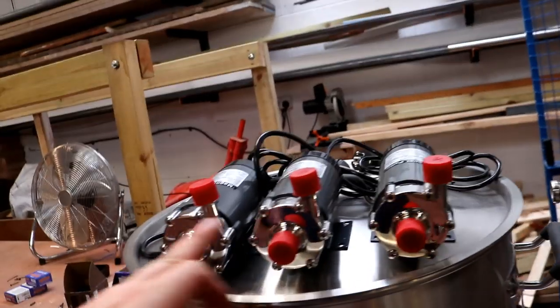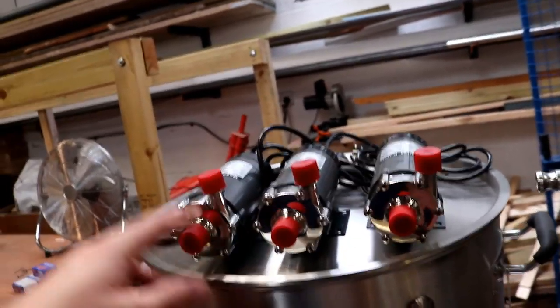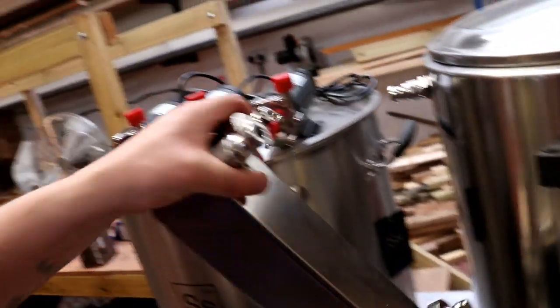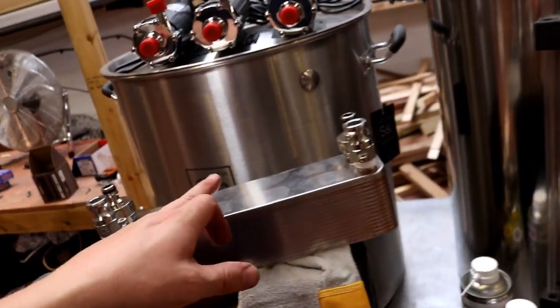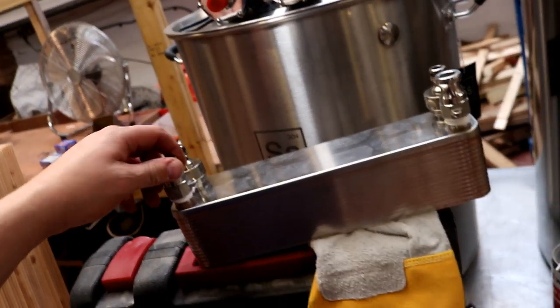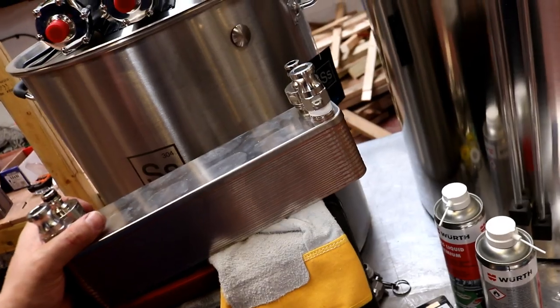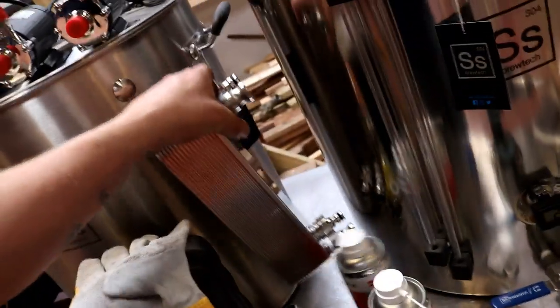I've got pumps from AliExpress, $66 each — all three of them have arrived now. We've also got the 125 kilowatt plate exchanger from the Malt Miller. This actually came with the kit, but I forgot to open the box — I don't think I told anybody about it.